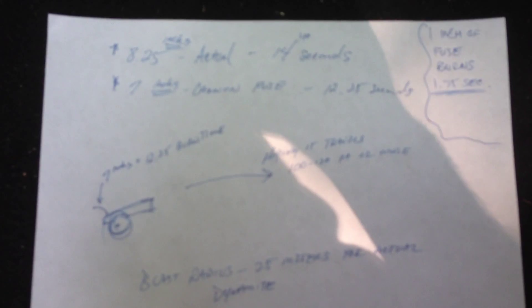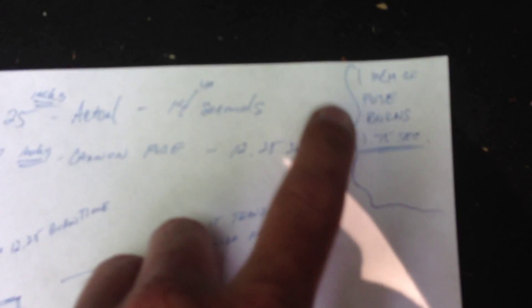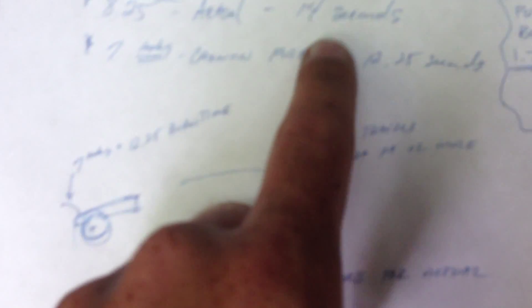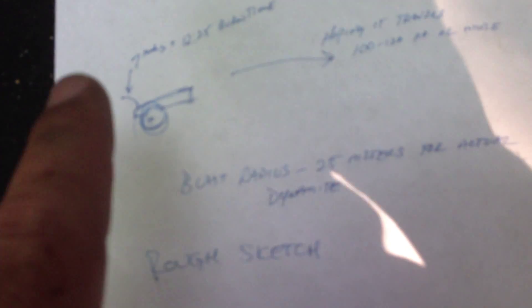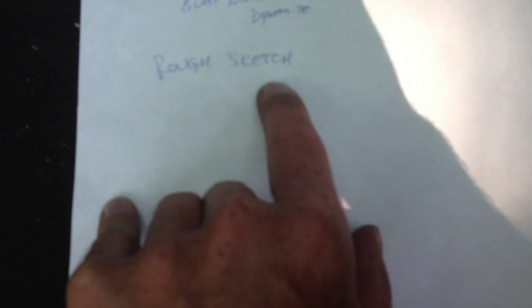Here are my calculations. I have approximately 14 seconds because my fuse runs at 1.75 seconds per inch, which gives me eight and a quarter inches or 14 seconds. Then my cannon fuse is seven inches, which gives me 12.25 seconds. So in my diagram here we have seven inches and then we're hoping for 100 to 120 foot travel.